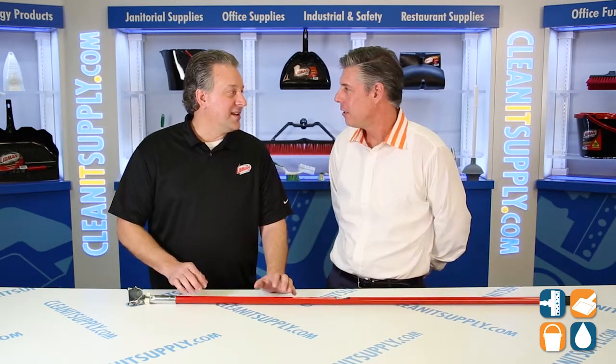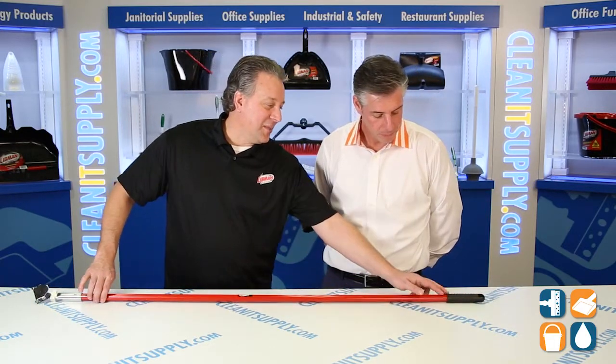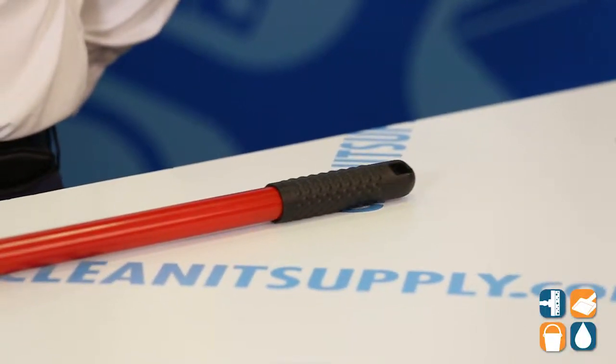Because they're not going to hold on to bacteria. There aren't a lot of steel handles out there, so there's demand for this product in certain markets. You do have a hand grip on it as well, with a hanger hole, so you can hang your tool when you're done using it.